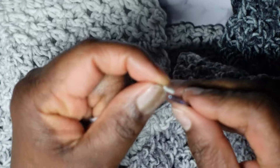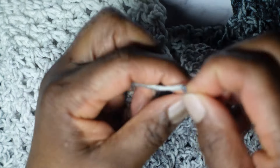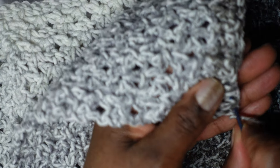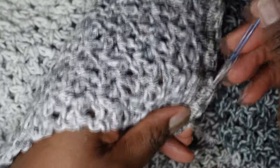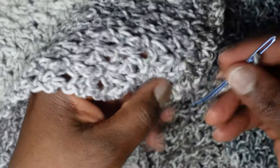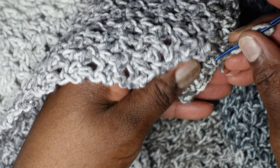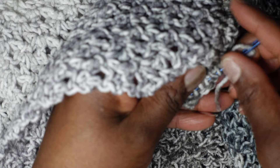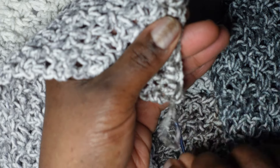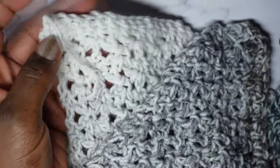Grab your darning, weaving, or tapestry needle and thread the yarn into the eye of the needle. Weave in one direction through some stitches — through those single crochets you just made. Once through, go back in a slightly different path in the other direction. This will secure your yarn so you don't have to worry about it coming undone. Reshape the work back to its original form, cut the yarn down, and weave in the tail at the beginning the same way.